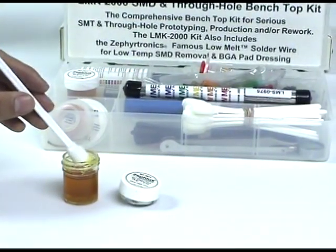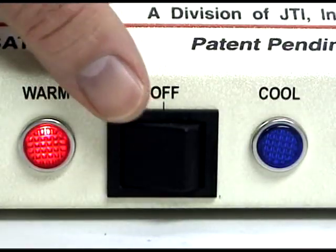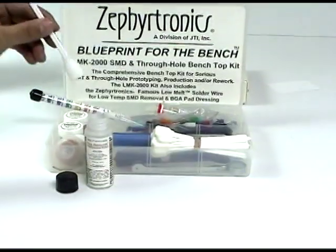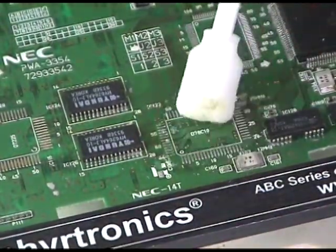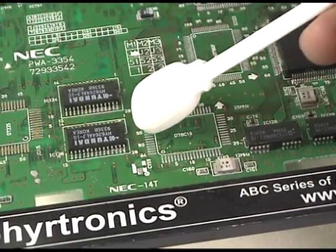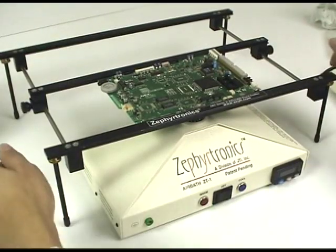A final swabbing of flux to the PC board and the lands is recommended to polish your pads. Switch from the warm mode to the cool mode from the front panel of the air bath, which begins the cooling down of your PC board from underneath. For final cleanup, dip your foam swab into a non-flammable flux remover and apply it to the pads liberally as shown here. A secondary swabbing with non-flammable flux remover enhances quality in cosmetics and is always helpful. Now turn the ZT1 air bath off and we're ready to inspect our board.